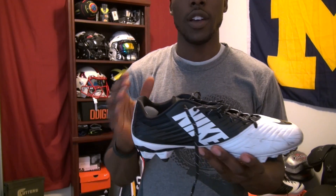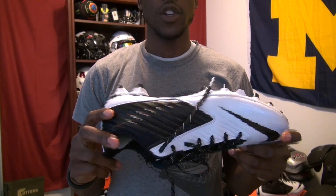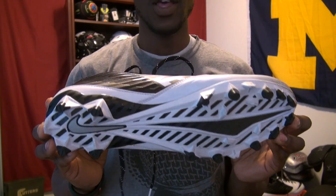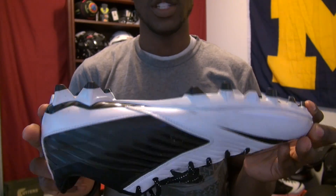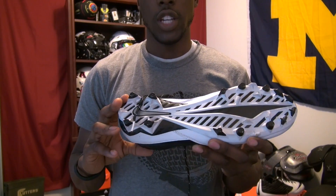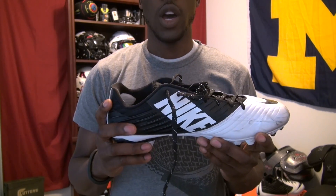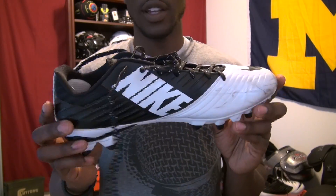This cleat does not have any Flywire, which is going to affect your lockdown, and it's a little bit heavier. It also has a different traction plate from the past — it does have a 2014 vapor traction plate, but this traction plate is still different than the Vapor Carbon Elite. There's no carbon fiber in the bottom of the plate, so that's going to affect some of the rebound and cushioning as well, even though this is a well-cushioned cleat. The sizing is different too — these fit more true to size, where the Vapor Carbon Elites actually run a little bit big. That's the general overview. It comes in a variety of colors.